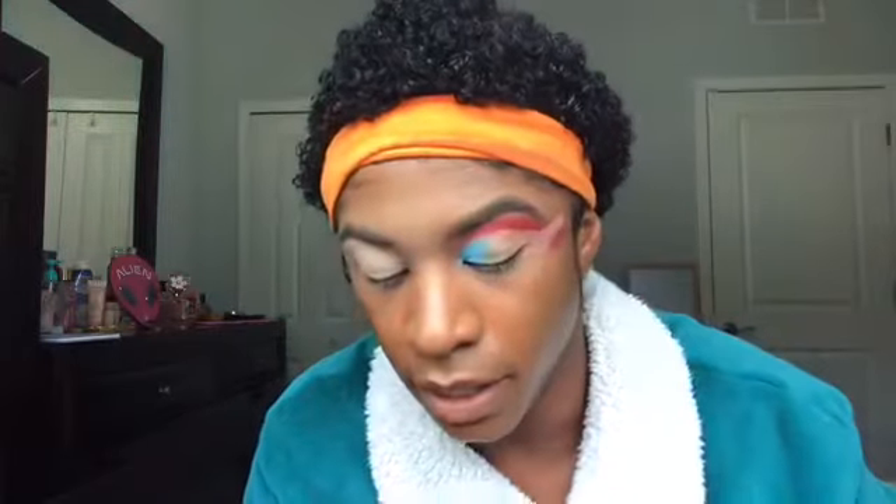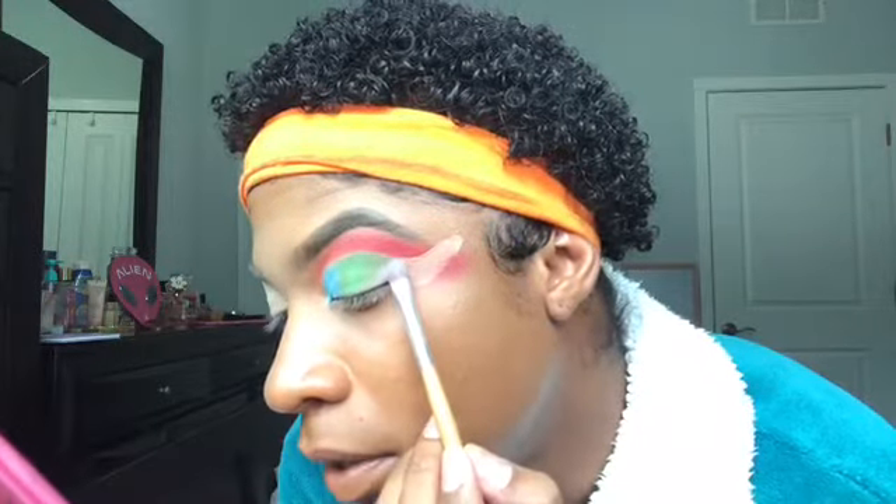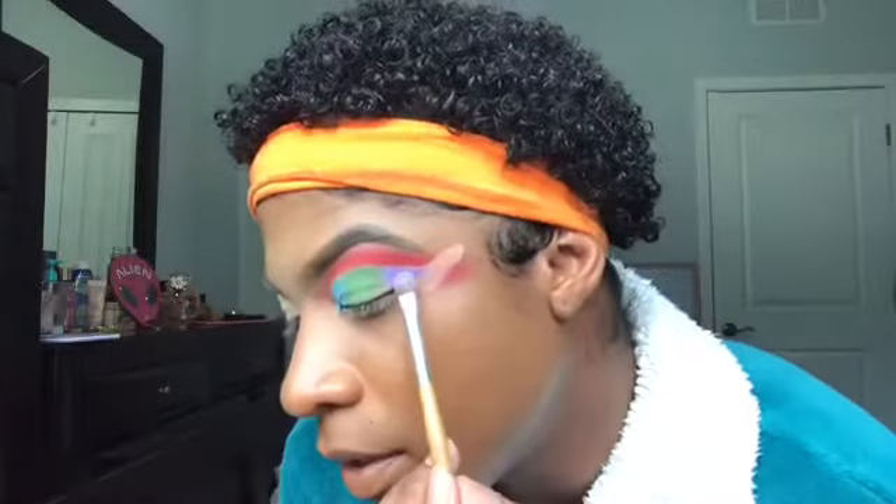The next color I'm using is Sour — a beautiful pastel green. Using tapping motions to really pack that color in there. After that, I take my finger and blend these two colors together to give a gradient effect — we want everything blended out and seamless. For the outer part, I'm going in with a beautiful pastel purple called Gumdrop — I'm just in love with the names, by the way.